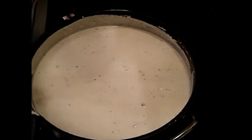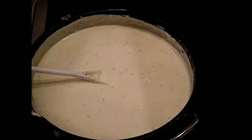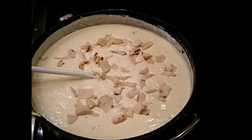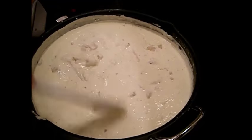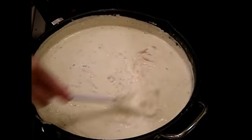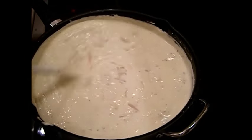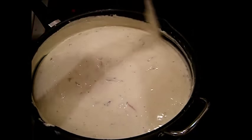Always put the parmesan cheese in before you add the salt. Now we're going to add a little chicken. The chicken is in there — I could have stood to put a little more in, but that's all I had. I thought there'd be more chicken in that bag, but it was a bit skimpy.